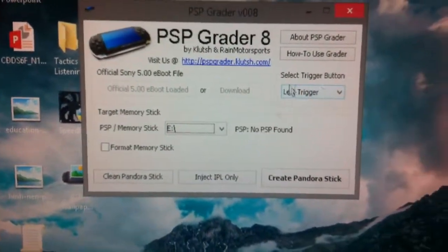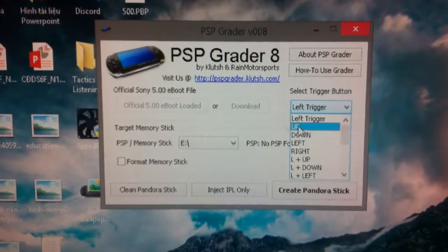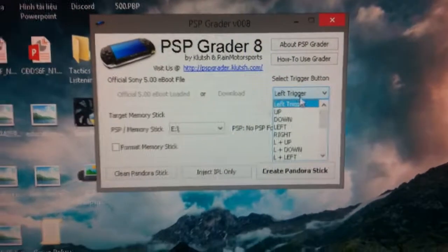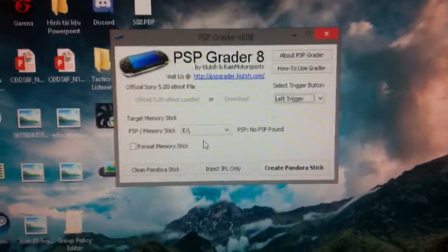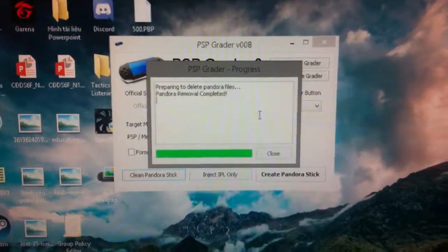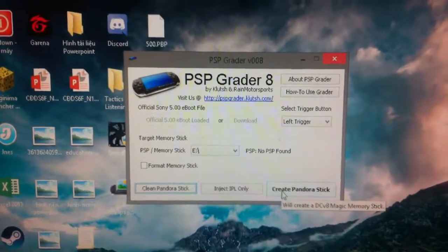You need to select the trigger button to activate the Pandora battery and the magic memory stick. You can choose the left trigger button as default. Click Clean Pandora button, click Yes, close, and click Create Pandora Stick.